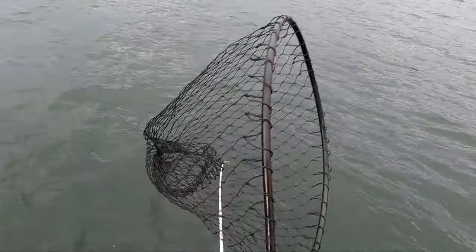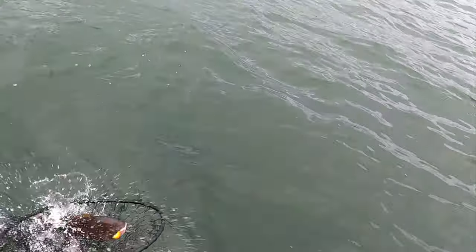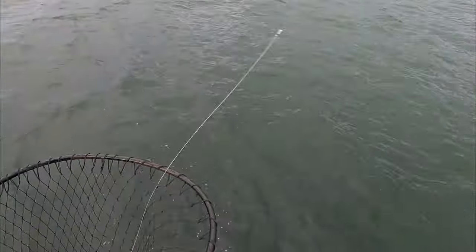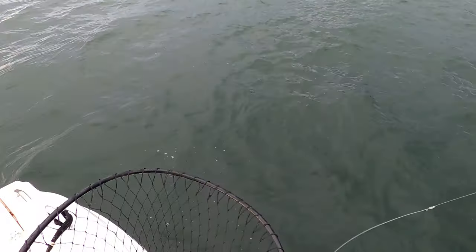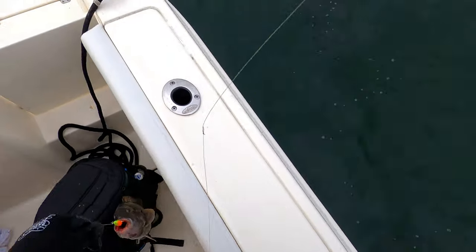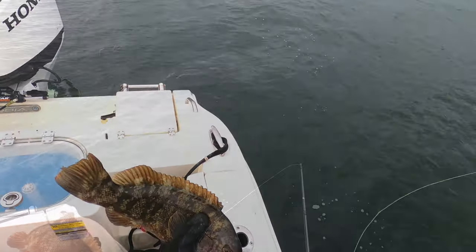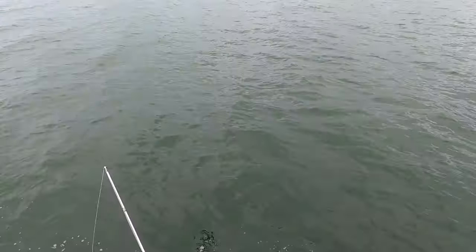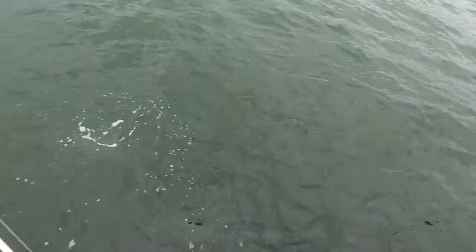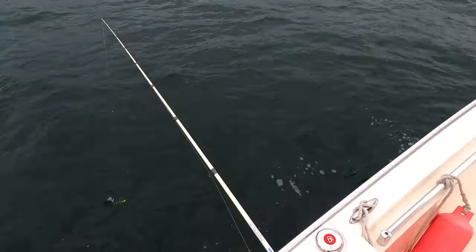My very first blackfish! I don't know if it'll keep or not but we're about to find out. I don't think so, but hey, that was fun — my first blackfish! All right, blackfish going back down — down the hatch. It works! Now let's try to get a bigger one on this nice little pile. Let's go back down.